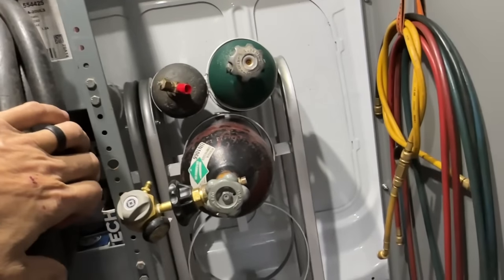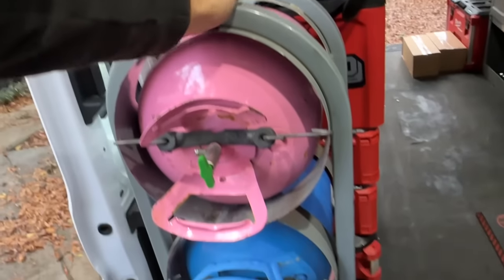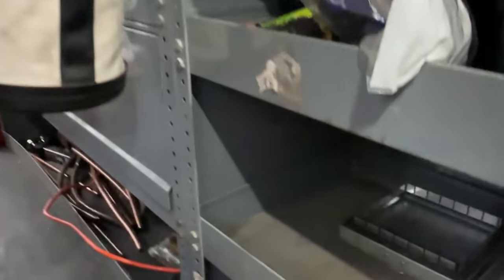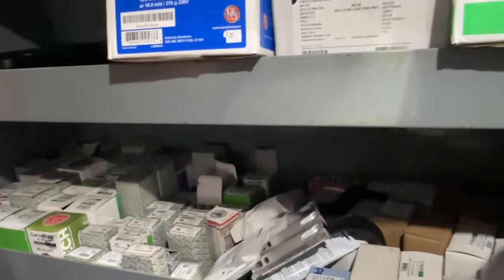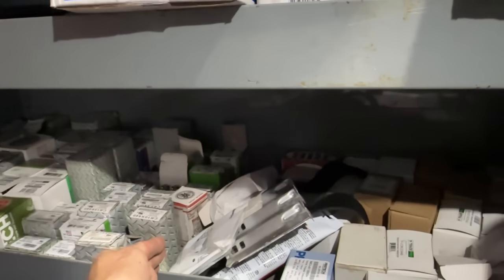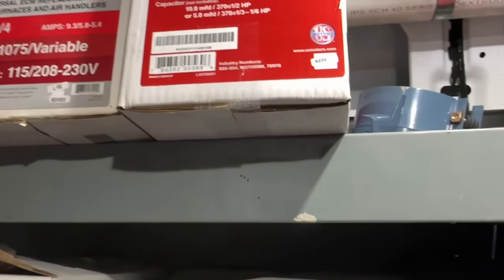This is my other Freon rack right here, and this is my main one. I have lots of space left on my shelves. This right here is copper fittings, capacitors all the way to here, contactors, relays, control boards. These are my motors.